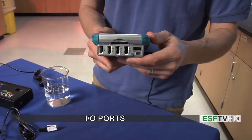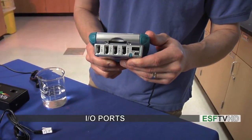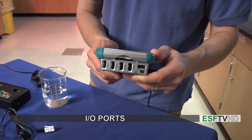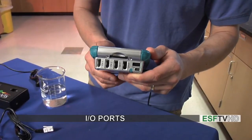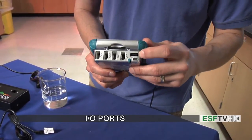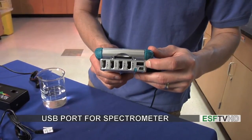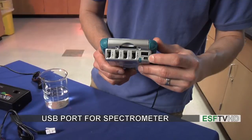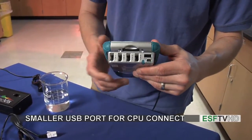On the back of the unit we have the different ports where we can plug in our probes. There are channels one through four and it doesn't matter what channel you use — the probes get plugged into those different channels. We have a large USB port which is used for connecting the spectrometer, and a small USB port which is used for connecting the unit to a computer so we can export data.